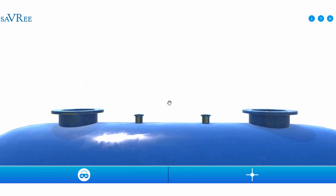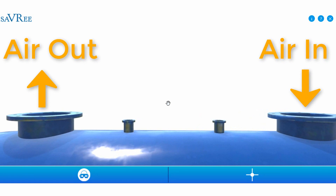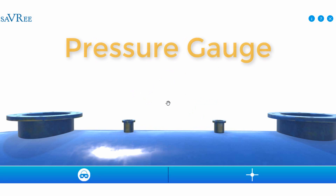Looking at the top, we can see two large pipes, one on the right and one on the left. These two large pipes are for compressed air coming in and compressed air going out. The two smaller pipes on the inside are for appendages, such as a bourdon pressure gauge so we can see what the pressure is within the tank.